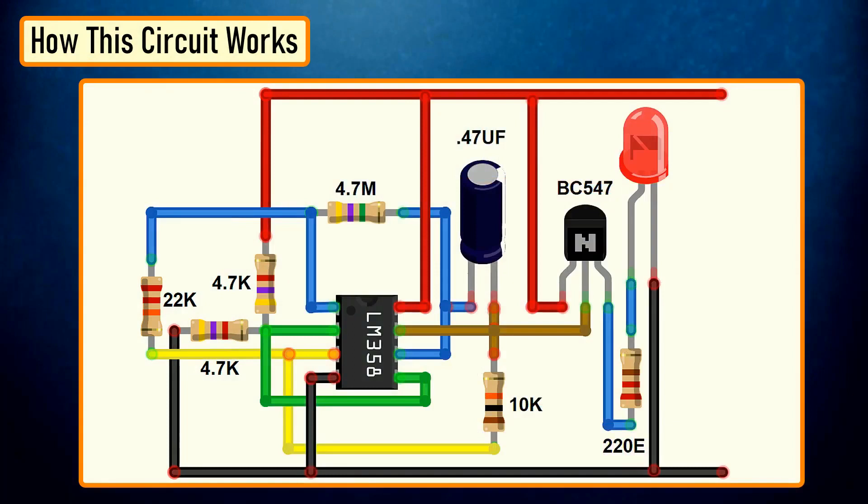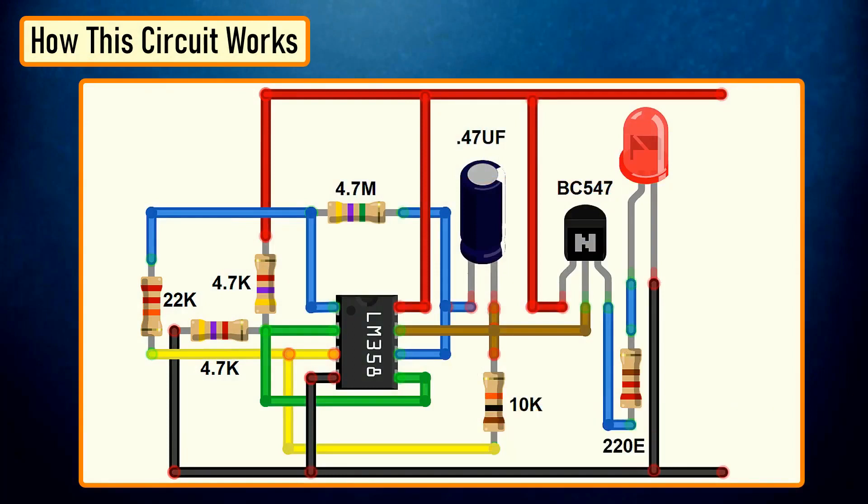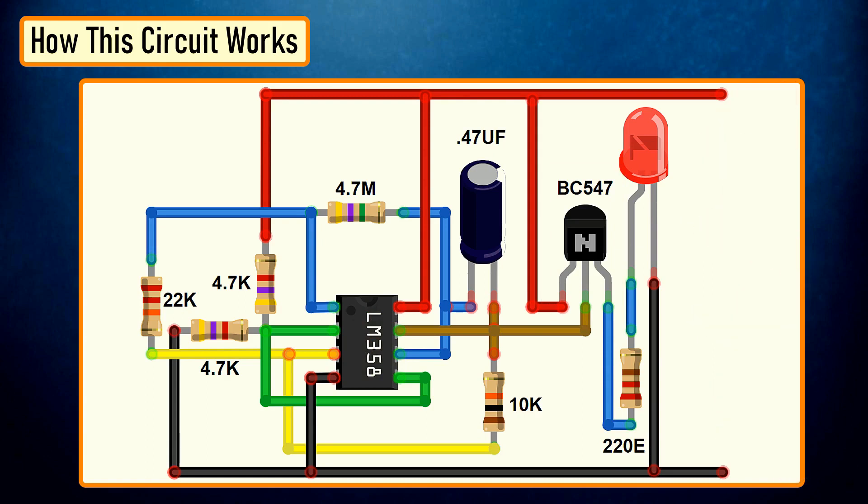Basically, the op-amp here is used for voltage level detection. In our circuit, we are applying a voltage on the positive pin, pin number 3, and the voltage to be detected is applied on the negative pin, pin number 2. The transistor acts as a signal amplifier. You will need this if you are attaching a cluster of LEDs; however, for just one LED, you can simply remove it.